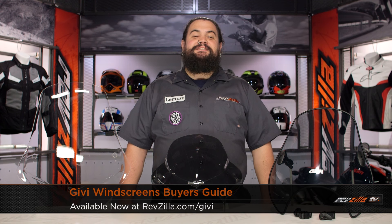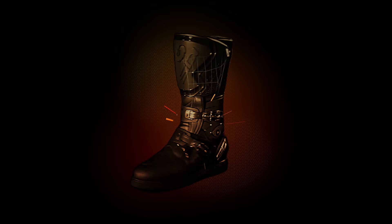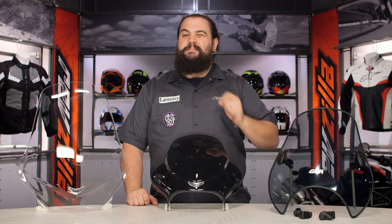Howdy! This is Lemmy from RevZilla TV here to talk to you today about GV windscreens. You should be checking out a GV windscreen for your bike if you want a little bit of wind protection, or perhaps you want to change up the look of your bike a little bit, or perhaps a little bit of both.